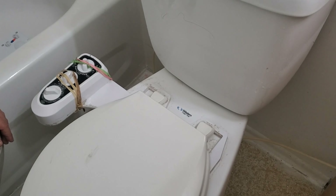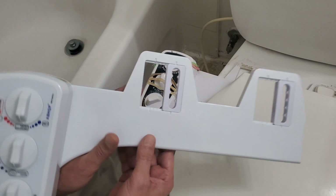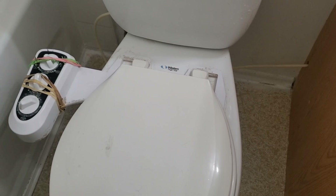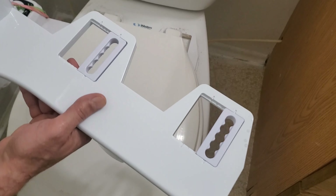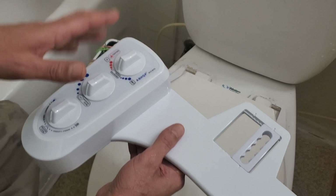Hello everyone, today we're going to be installing this one — the toilet washer. It's very useful and very easy to do. I already had one installed before, but this one started leaking. The bad thing about this is because it's made of plastic, and if you press hard, it'll kind of break or start leaking.